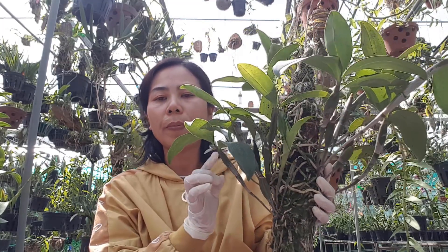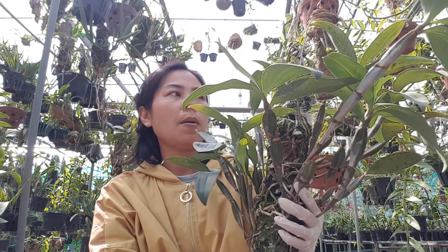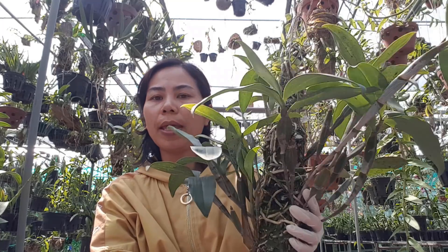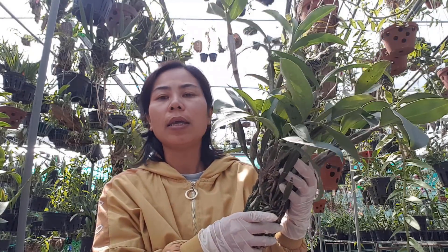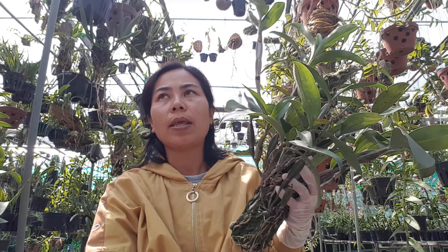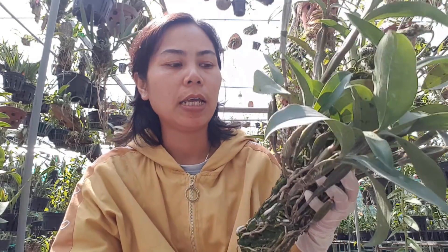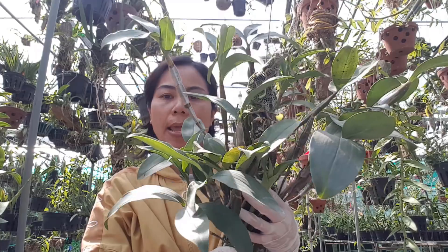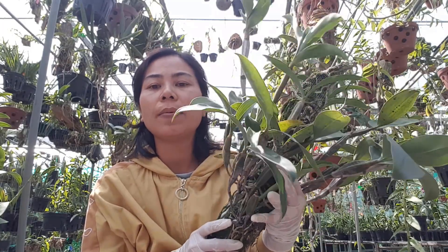Theo kinh nghiệm của một số anh chị em, ở những nơi khí hậu mạnh mẽ, từ lúc mình tiêm kích ki này cho tới lúc hoa trổ đẹp là 5 tuần. Mình thì ở Long An, và hôm nay mình cũng sẽ ghi nhận cái ngày mình tiêm kích ki lại để sau này mình có một cái lịch chuẩn để tạo một giò hoa đẹp chơi Tết. Hôm nay là ngày 7 tháng 12.